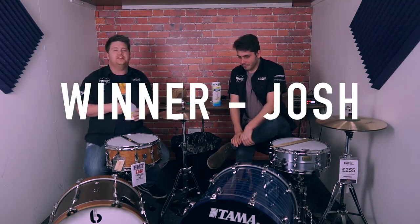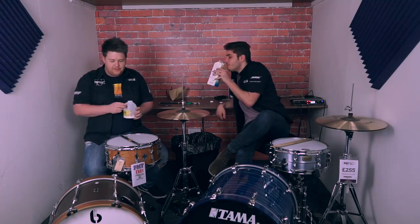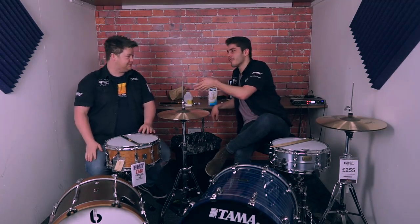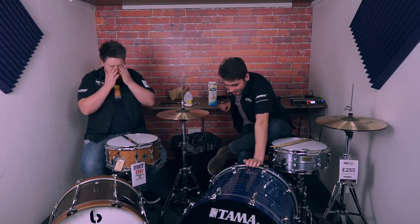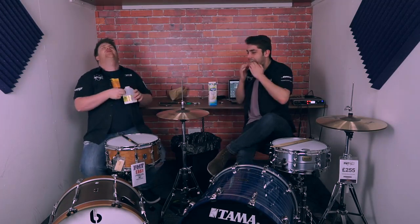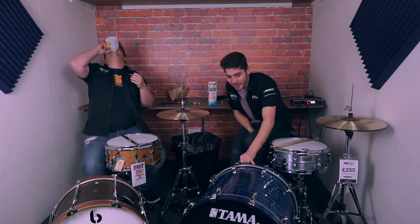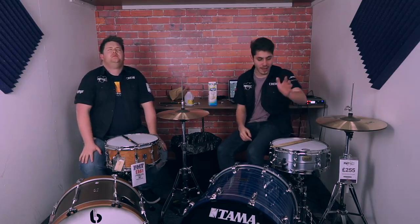Thank you for watching PMT Romford's video. We've been using British Drum Company drums. What bass drum do you have in front of you? I've got a Loud Series 20 inch bass drum and a big softy snare drum. Josh, what props are you using? I've got a Tama Star Classic, Berkman Binger bass drum, Tama SLP 14 by 5 and a half, dried aluminum snare — my favourite snare drum, by anyone.